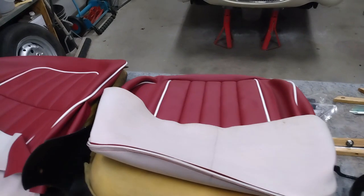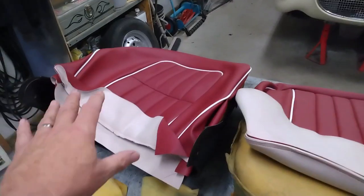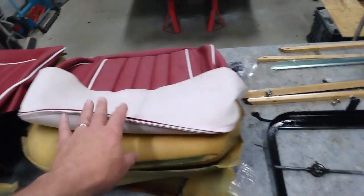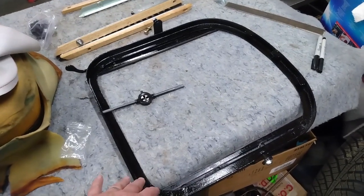Next up is installing the seats, but first I have to get the covers on them. So here are the main components: here's the seat back, the seat base, and the seat frame. This is the one for the right-hand side or passenger side of the car.